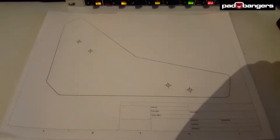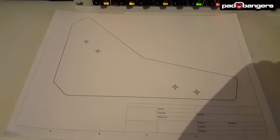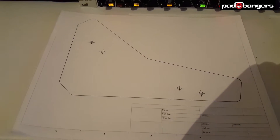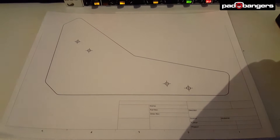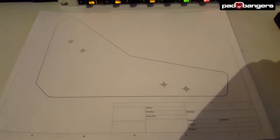Hello everybody, greetings from Germany. I'm trying to explain the easiest way to set up your own triple Volca stand. I looked through the whole internet trying to find an instruction on how to do it yourself for a triple Volca stand, but unfortunately there wasn't a good one.